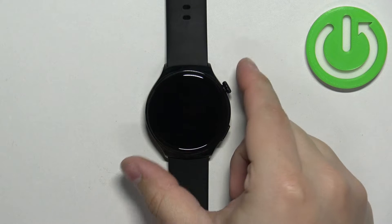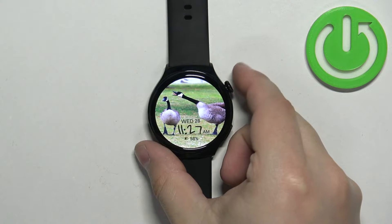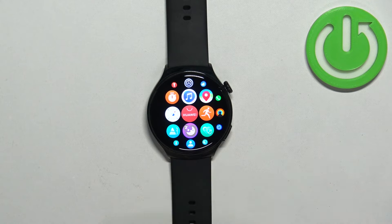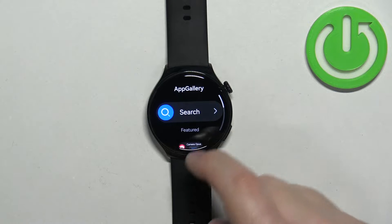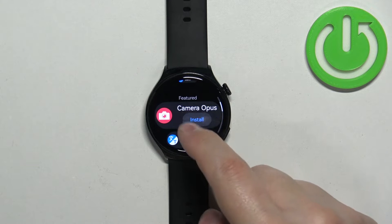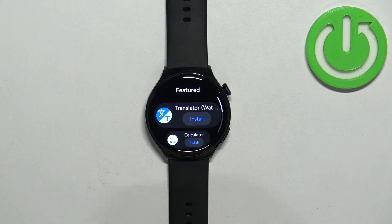Now we can wake up the screen on our watch by pressing the crown button, then we can press the crown button again to open the menu. After you open the menu, scroll through it and find the App Gallery icon — it looks like this. Tap on it to open the App Gallery on your watch. Here we have the App Gallery and a category called Featured.